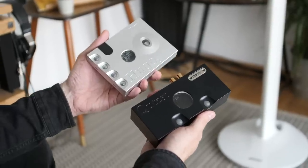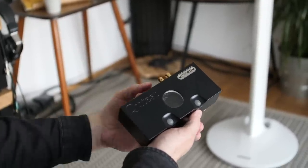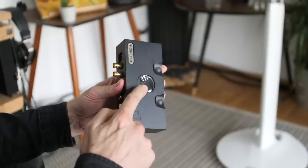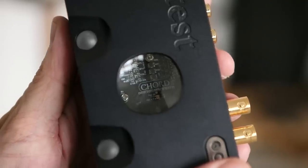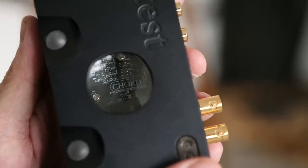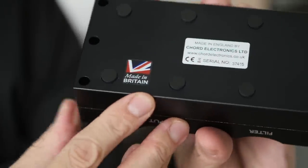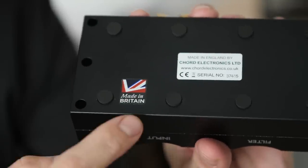Like the Hugo II, we have to look through this porthole to see how this DAC converts digital to analog. Inside there's an FPGA which in itself is not very useful, but it's loaded with some custom code designed by Rob Watts. Rob Watts designed the filter for this DAC — it has around 50,000 taps, like the Hugo II. And in case you thought this DAC was made in Asia, it's not — it's made in Kent in the UK.